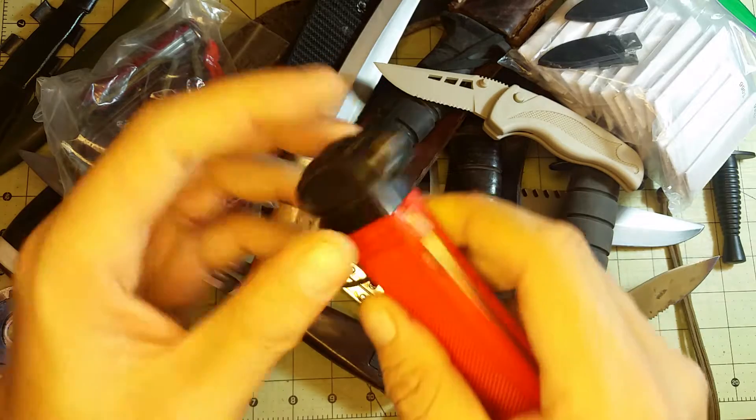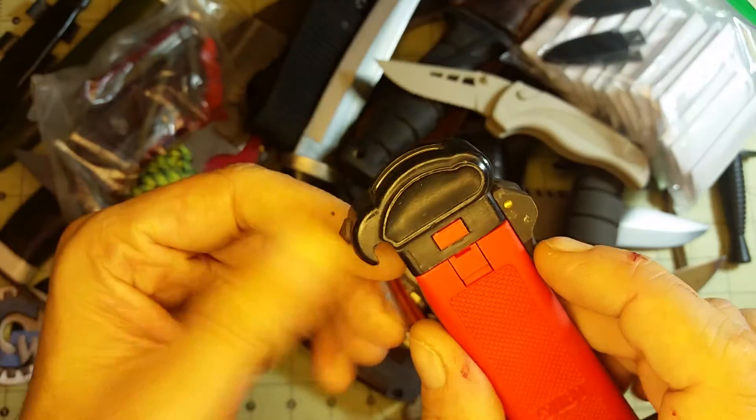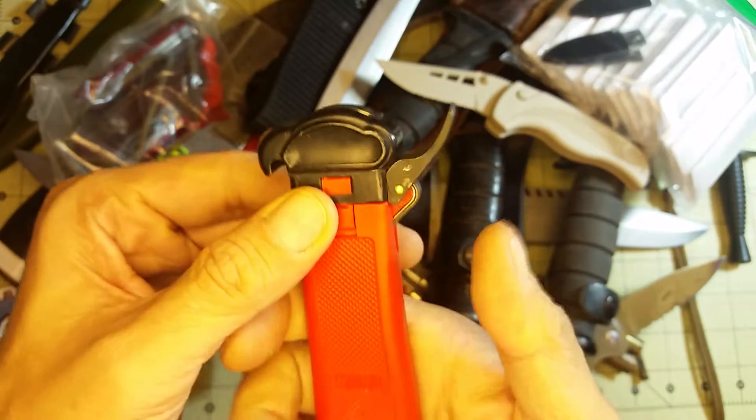Then you've got your little window breaker — a little point there — which I don't think is on the other gravity knives. Again, I'm thinking this is some kind of an emergency use.